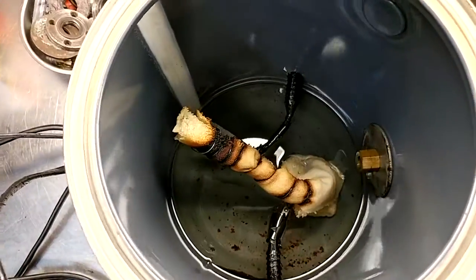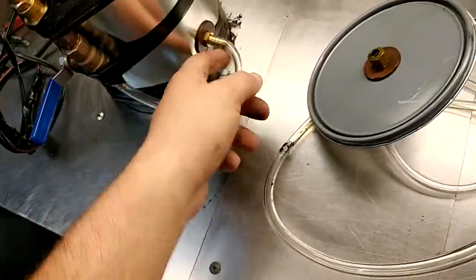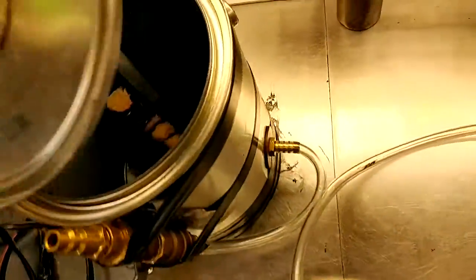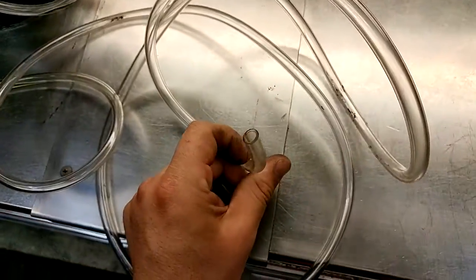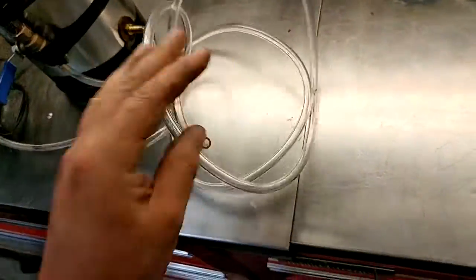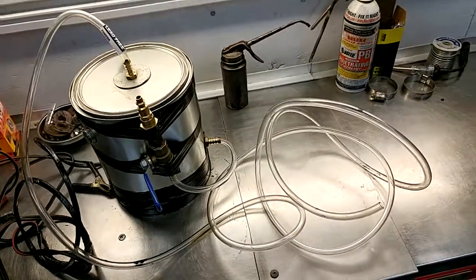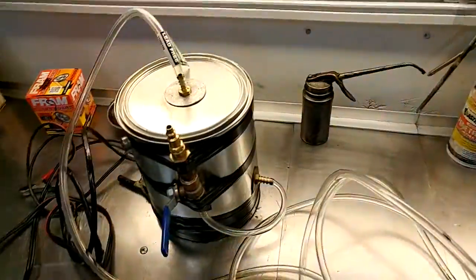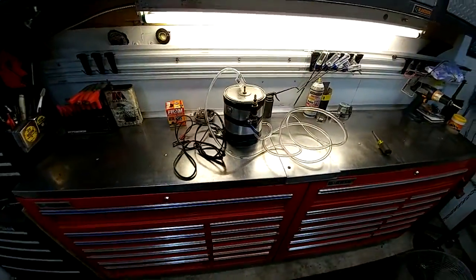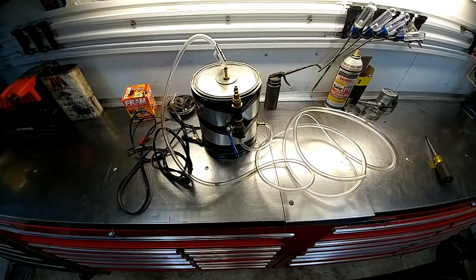I use mineral oil — baby oil works good too. You've got your pressure supply and your cap. It produces a very thick cloud of smoke. Mineral oil will not harm anything in the car; it's what they use in professional machines. You could test anything with pressure using this. Good luck guys.